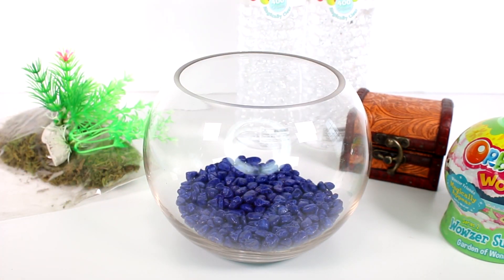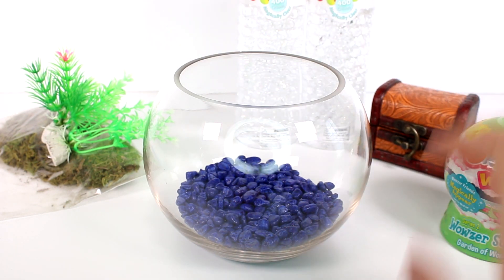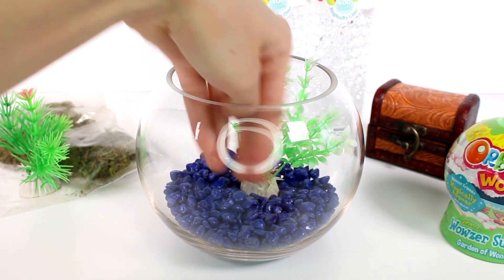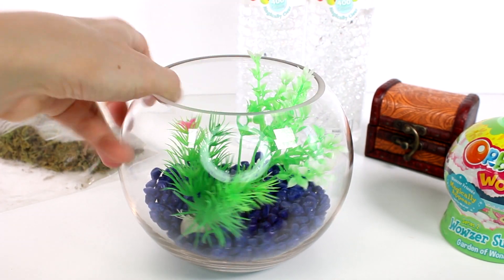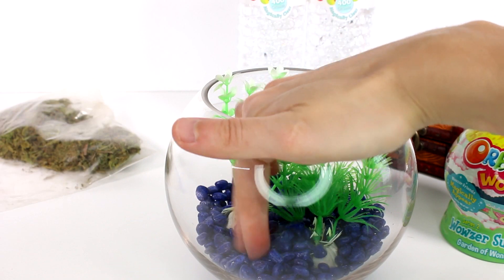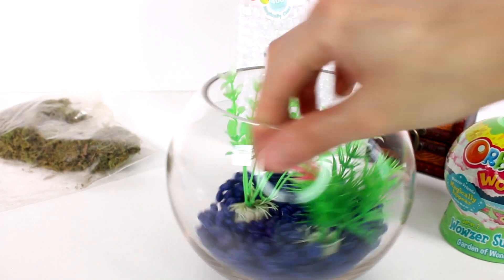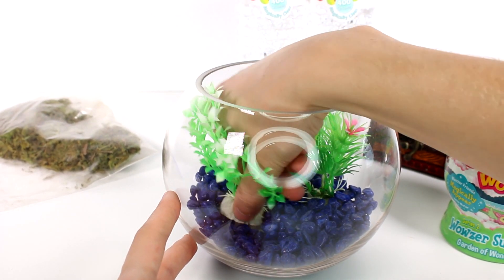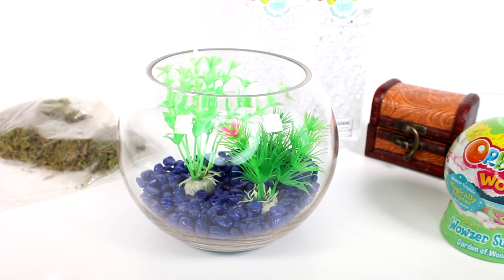Step two: decorate using the mini treasure chest or plants provided. I want to use the treasure chest, but I'm a little worried — I think I might just do plants. Call me crazy, but I'm a huge plant gal! So I'm going to put some plants in here, cover it with a little bit of gravel, and add some over here as well. It would be too overcrowded otherwise, and I just love plants — so this is the better option for me.